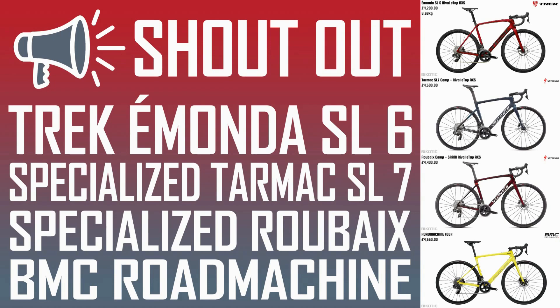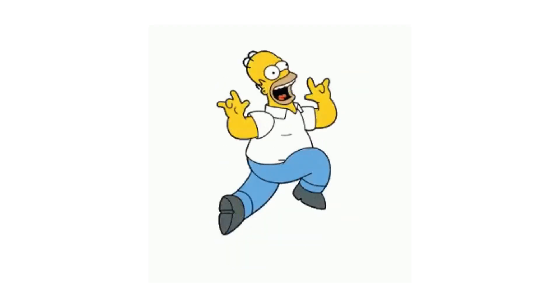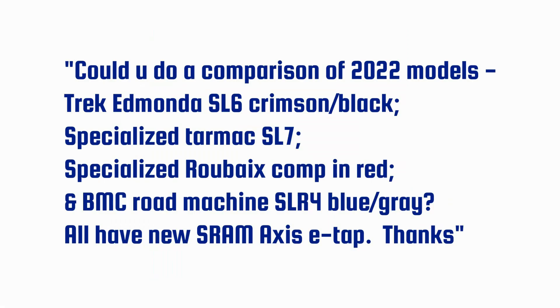Hello everybody, quick shout out video here from Bicotic. I was busy beavering away on a new video at Bicotic HQ when suddenly my inbox pinged and I got a comment through from Steve saying, could you do a comparison of 2022 models: Trek Émonda SL6, Specialized Tarmac SL7, Specialized Roubaix Comp, and the BMC Road Machine SLR4, all with the new SRAM Rival eTap AXS Groupset.